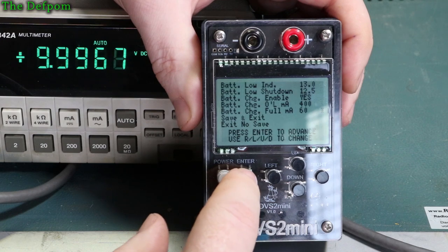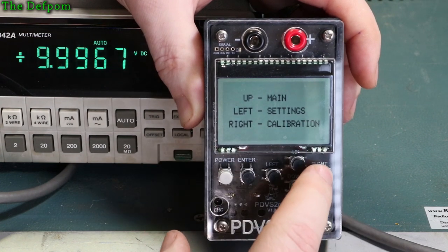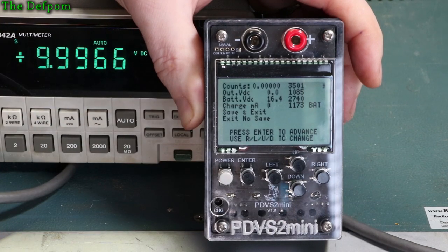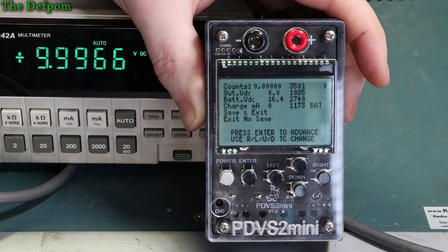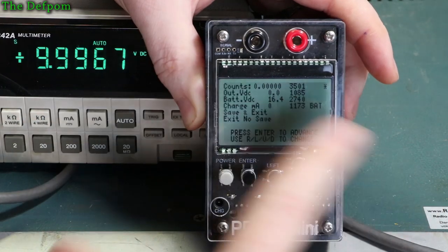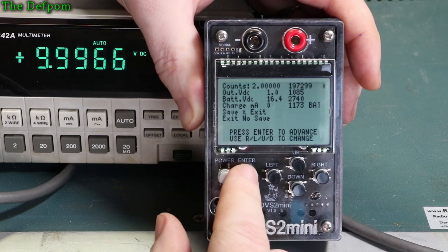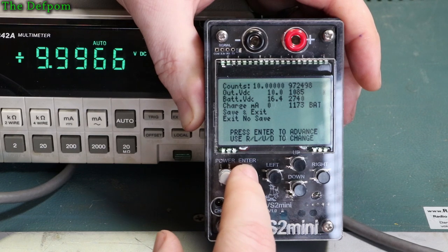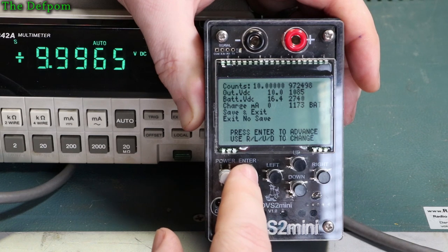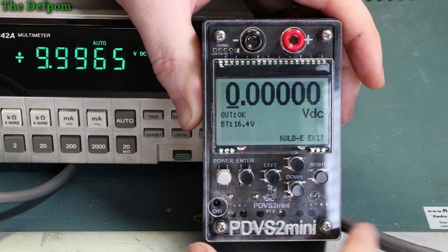Scrolling through each setting, you exit without saving by going right, then there's the calibration menu on the right. This is where you can change the calibration data — you can adjust the count value to adjust the calibration point for a set voltage. I haven't played with this at all and I'm not intending to — it's best left alone. Stepping through each calibration point shows all the set point details for each voltage. So if you need to recalibrate in the future, you can do that. And that's the menu system inside there.